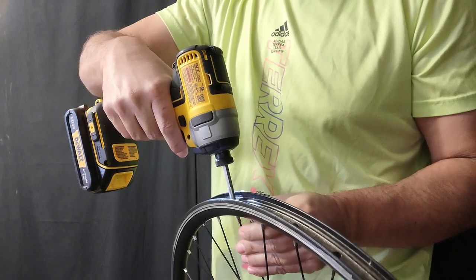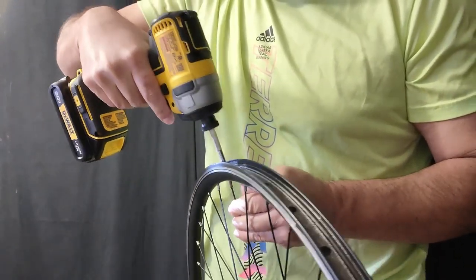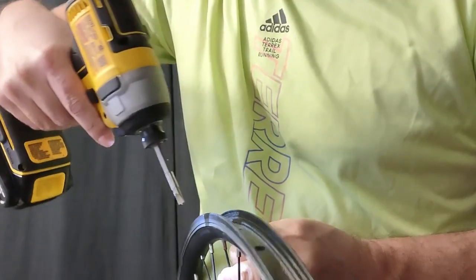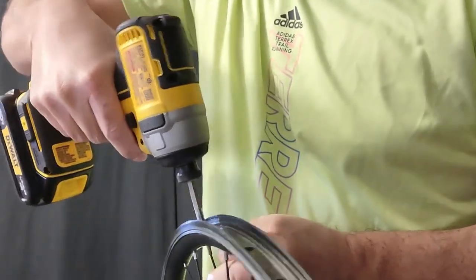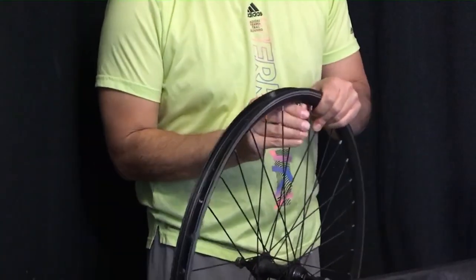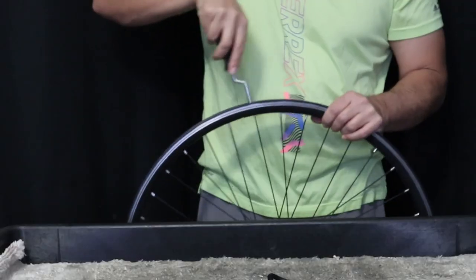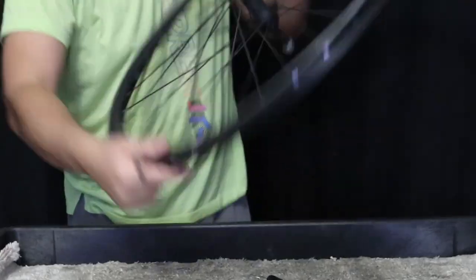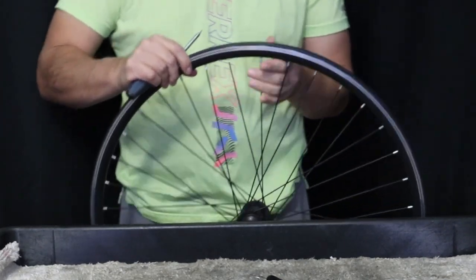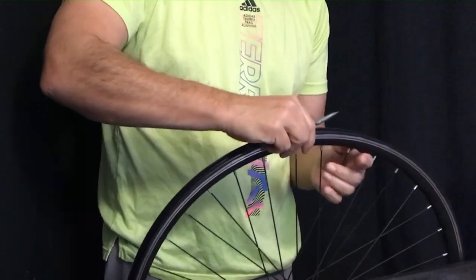The first nipple is not working out so well — it seems like it's seized in there, so I'm going to have to use a spoke wrench and start loosening. Really take the tension off that one spoke. The good news is that the non-drive side spokes are a little on the short side, so this will be good for the upcoming build.